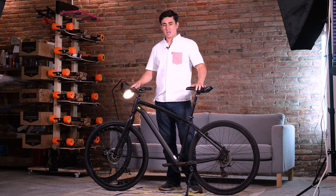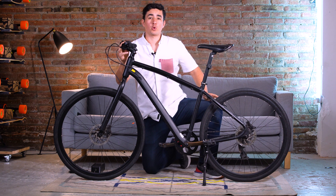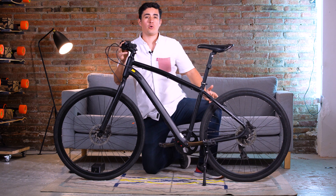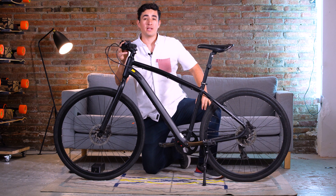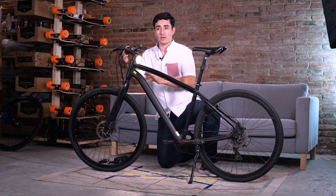Here we have an Orbea urban bike — what's called a 29er, or in some countries 28 inches or 700c. It's the same wheel size for all these bikes, and we'll be installing the unlimited e-bike kit on this bike.